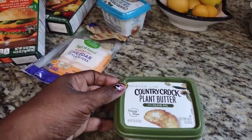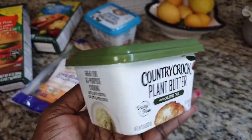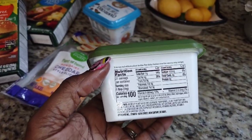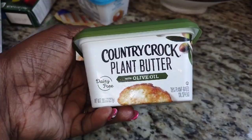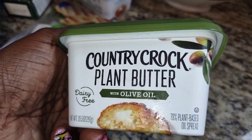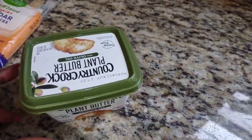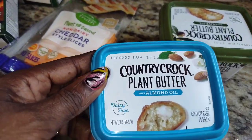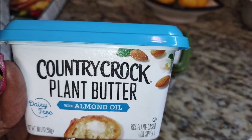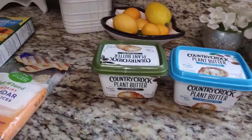The first place I really stopped was Food Depot, and I did also go to Kroger's. This particular vegan butter I found in Food Depot — they have two different kinds. This one here is Country Crock Plant-Based Butter with olive oil. Honey, it has a nice taste to it. I put it on my homemade bread and it is so full of flavor. The other one is almond oil and it has a nice, slightly sweet taste — but not overly sweet — and it's all plant-based and delicious.